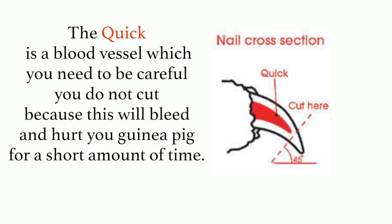Cutting guinea pigs' nails is quite straightforward. The only thing you need to be aware of is the quick, which is a blood vessel that you must be careful not to cut, because this will bleed and hurt your guinea pig for a short amount of time. If your guinea pig has white nails this is simple — you can see the quick, it's just a little pink thing you'll see very obviously. If your guinea pig has black nails, it's advised to shine a torch underneath just so you can see it, because otherwise it's quite tricky to know how much to cut off.